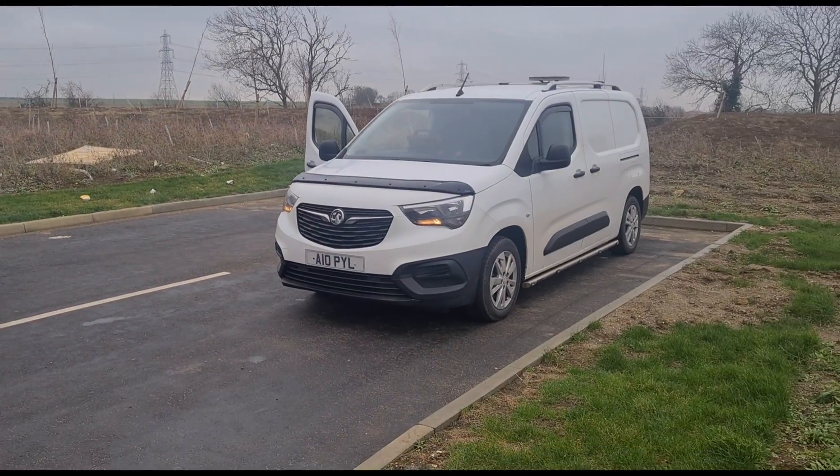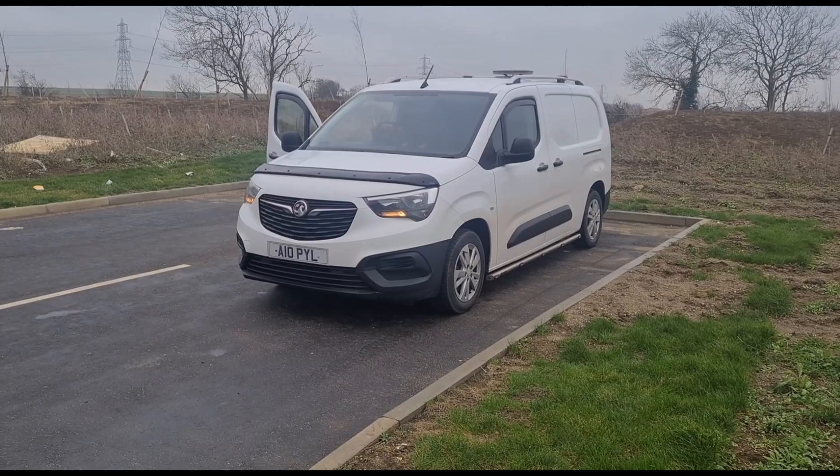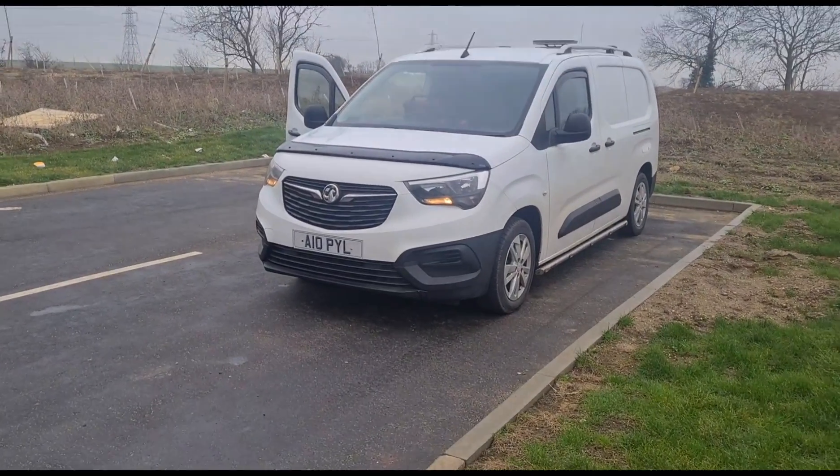Hello, it's Timmy here at O'Reilly's. I've got here a Vauxhall Combo van which is basically a Peugeot Partner van or Citroen Berlingo — it's the same model just rebadged.